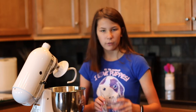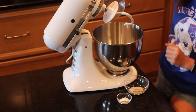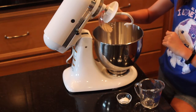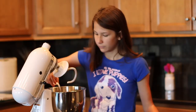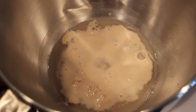So the first step is to take one cup of warm water, put it in our mixer, two and a fourth teaspoons or about one package of yeast, and a teaspoon of sugar. Sprinkle that in there. We're going to let it sit in the mixer for about 10 minutes until it proves or it gets frothy. It's getting frothy.